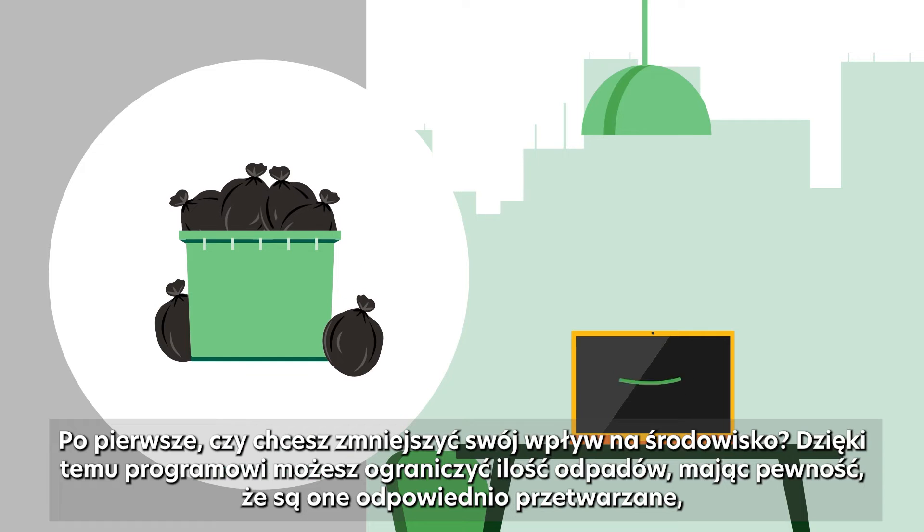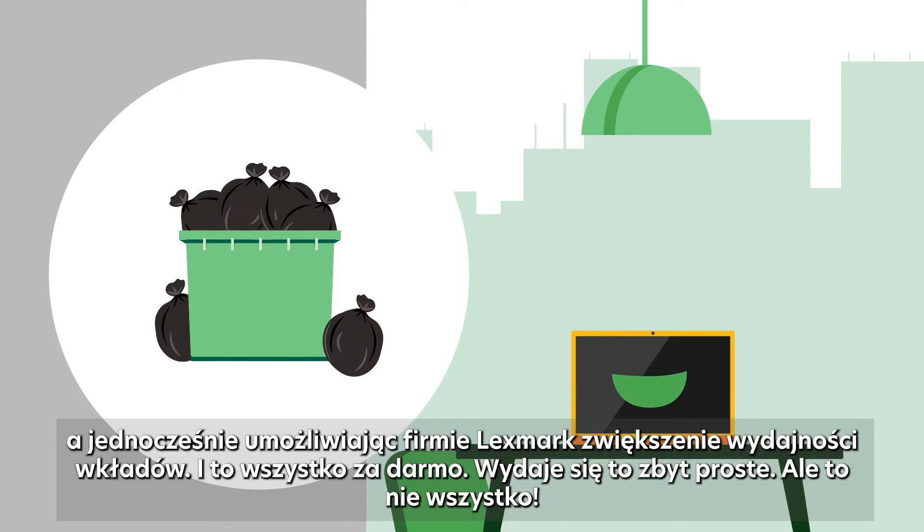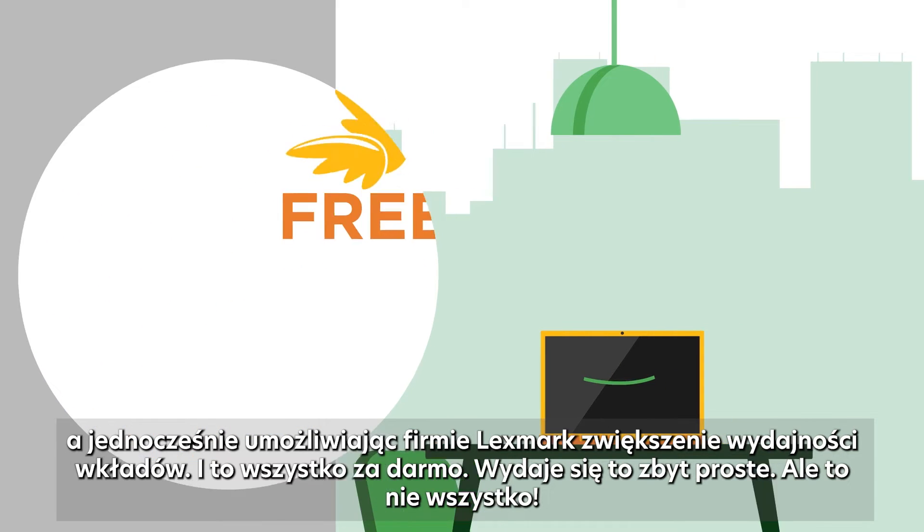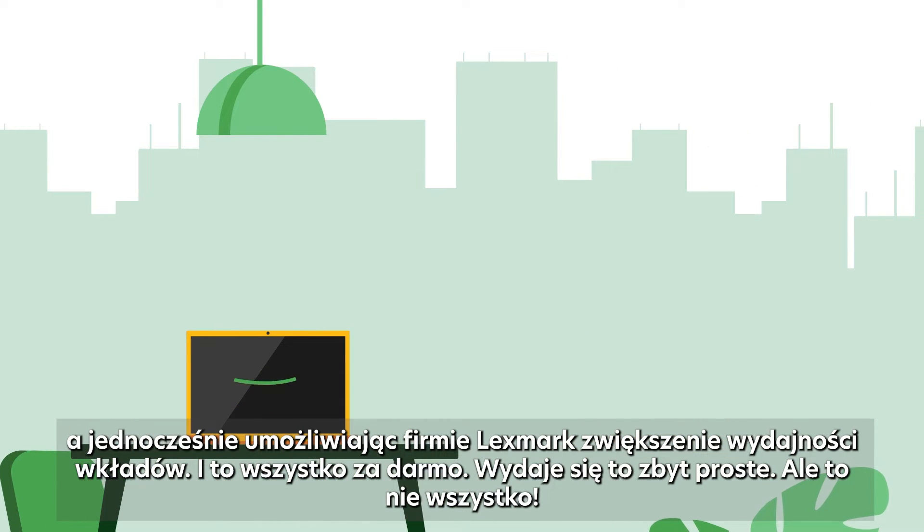With this program, you can limit your waste by making sure it is properly recycled, while allowing Lexmark to improve its cartridges efficiency. And all of that is free! It looks a bit too easy, I know, but there's more.